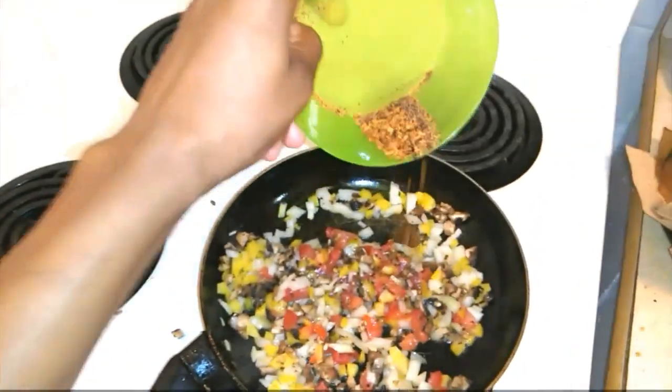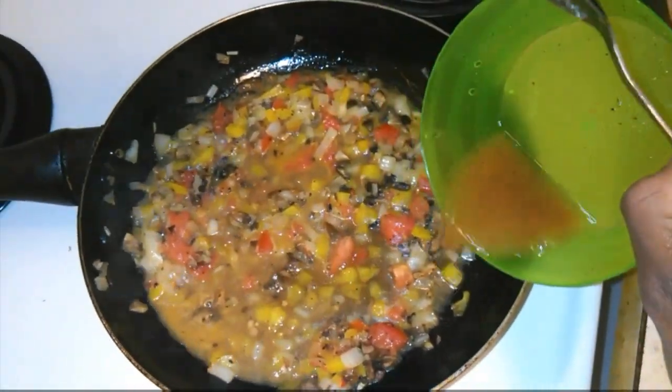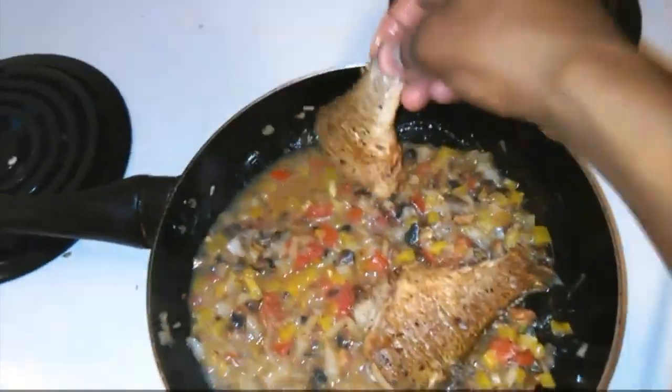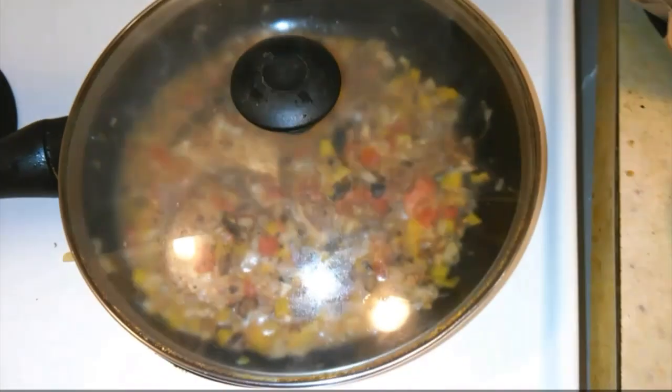I add my seasoning salt — this is just seasoning salt mixed with water — and stir. Then I begin to add my fish right after and let that cook for about 15 minutes.